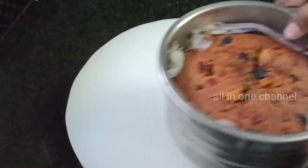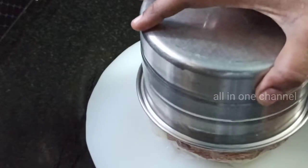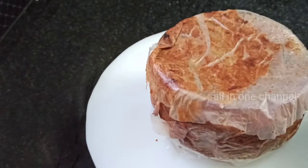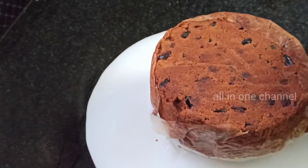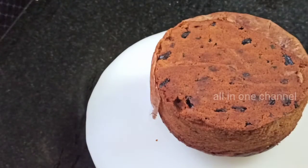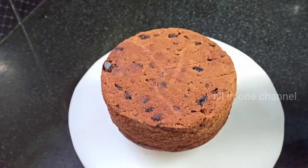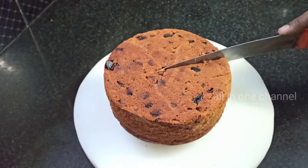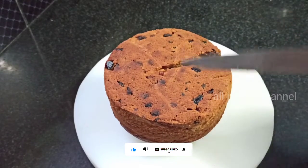Add the pepper on this plate and on the top. Now we are going to make this cake for 45 minutes. Please like, share and comment.